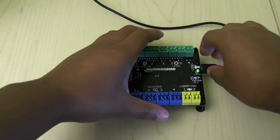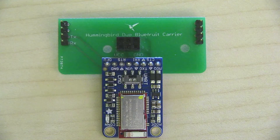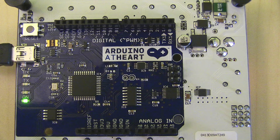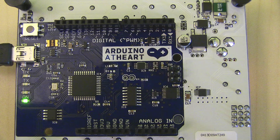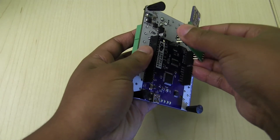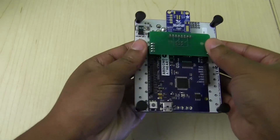Now unplug the USB cable so that the Hummingbird is now off. Now let's attach the BLE adapter. On the bottom of your Hummingbird, locate the 2x3 pin connectors. The Hummingbird BLE adapter will connect to these pins and the bottom four pins on each side of the board. Place the module on the pins and gently slide it into place. And with that, your board is all set.